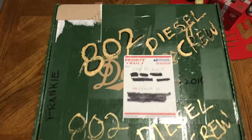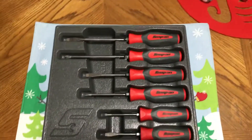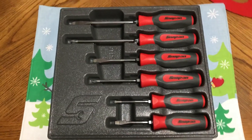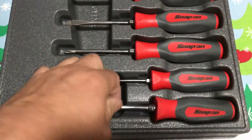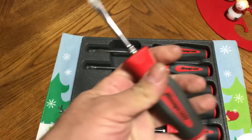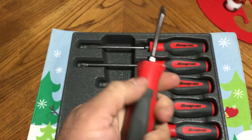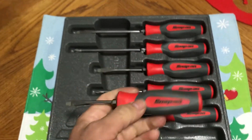I already opened it guys, so we don't gotta go through all that trouble, but there it is — screwdrivers, Snap-on screwdrivers. These are nice, I like these — like a hard-soft grip handle, really nice.